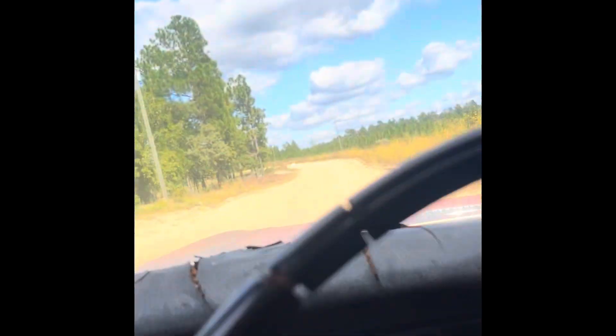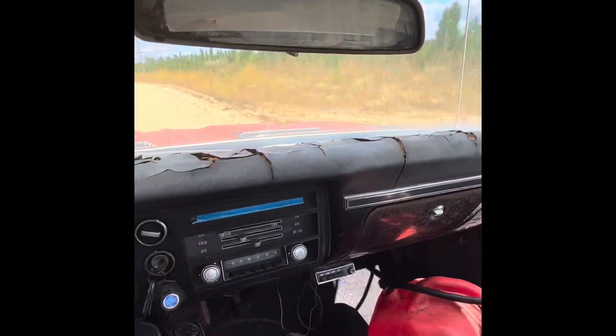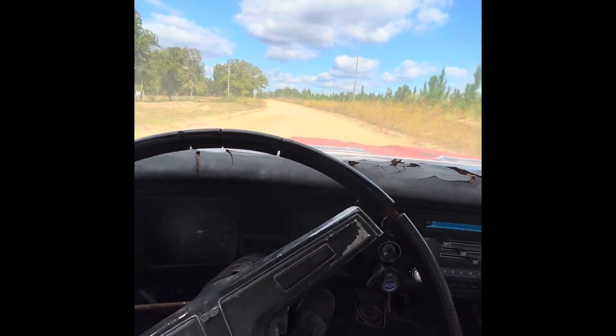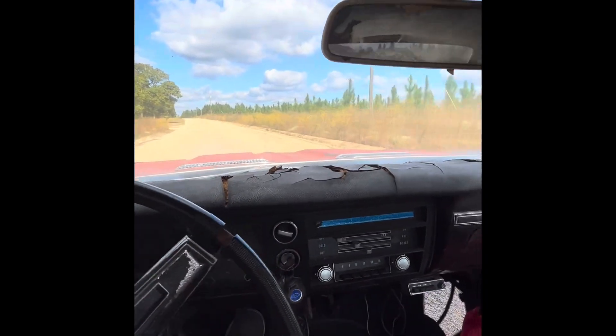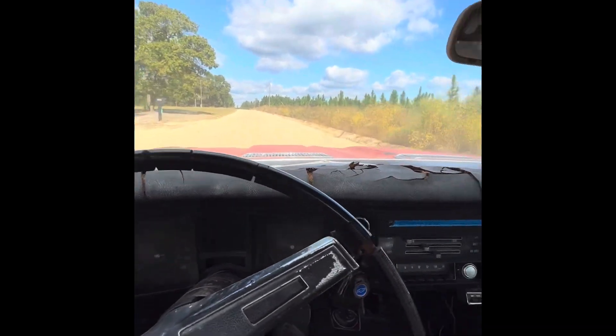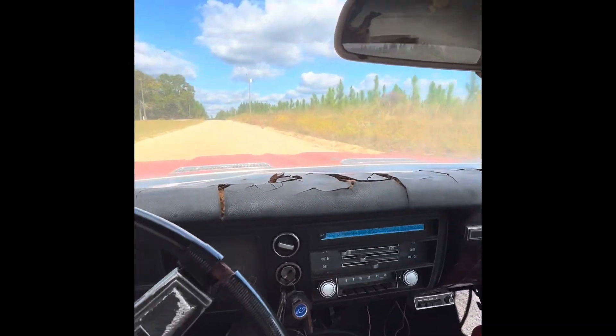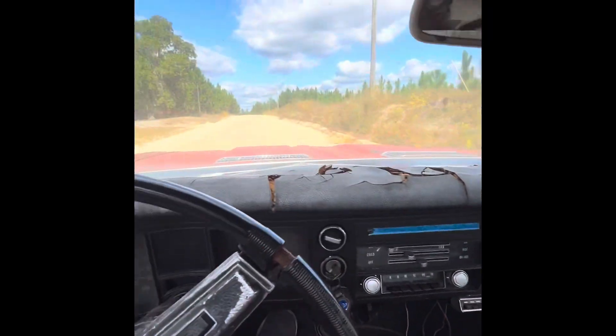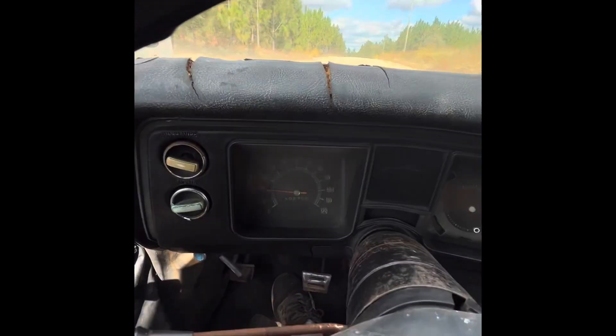We'll see what she'll do, and just maybe it'll do a burnout — probably, maybe, I think so, we'll see. Be on the road, boys! First drive in 30 years. Speedometer works!